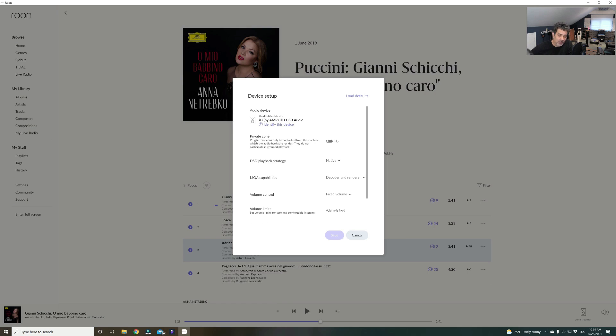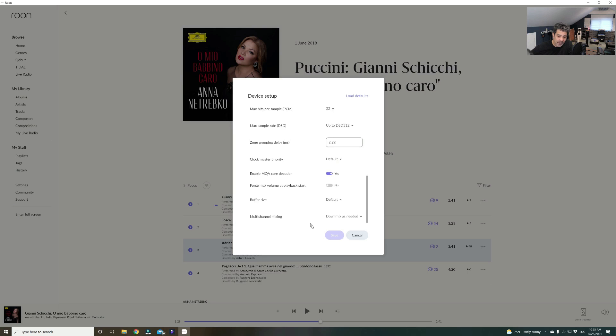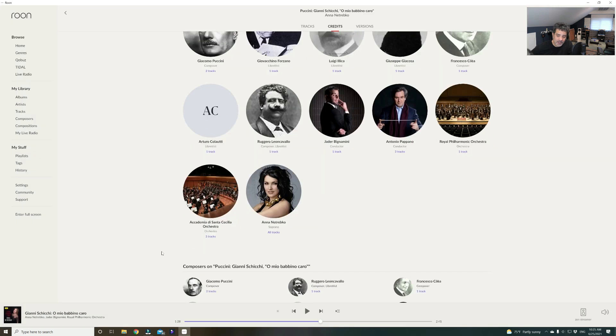Here you can go to setup. You can make it a private zone so you cannot play from another place. This is how you choose to play DSD natively, or DOP, or PCM in case your DAC doesn't reproduce DSD. You also choose whether your DAC has MQA support or not, because Roon does some of the unfolding in software for MQA. Even if you have a DAC that doesn't do MQA, Roon will unfold some of the files for you halfway. You also get information about the composer, the orchestra, the performers, the conductor — Antonio Pappano.